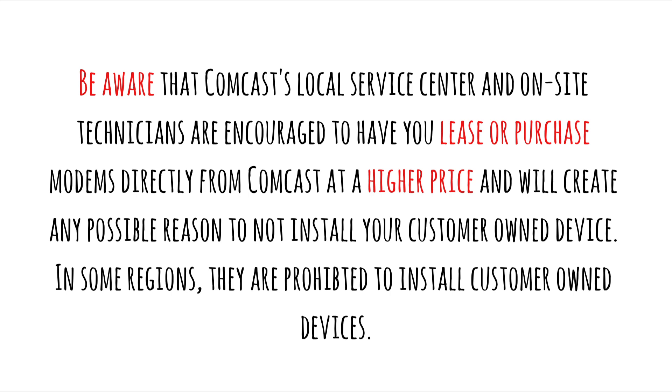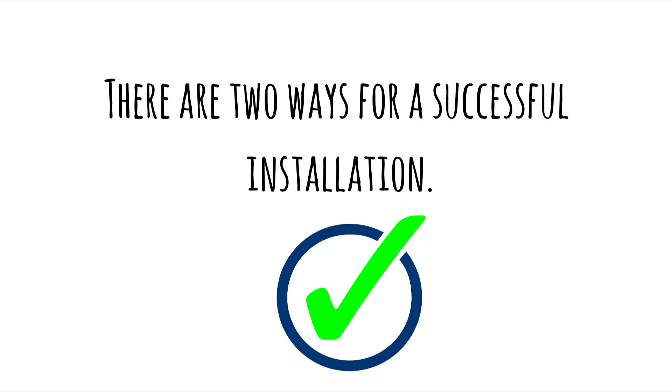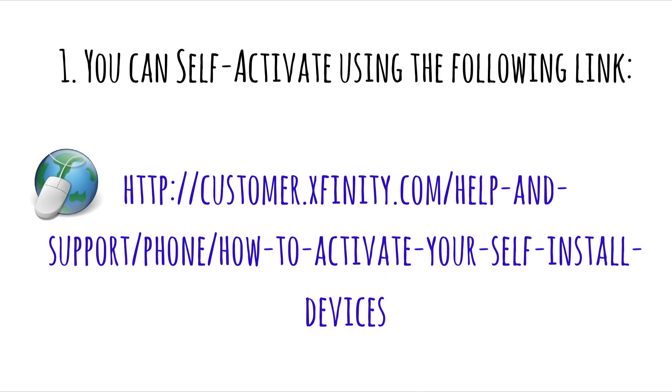In some regions they are even prohibited to install customer-owned devices. There are two ways for a successful installation. First, you can self-activate using the following link: http://customer.xfinity.com/help-and-support/phone/how-to-activate-your-self-install-devices.